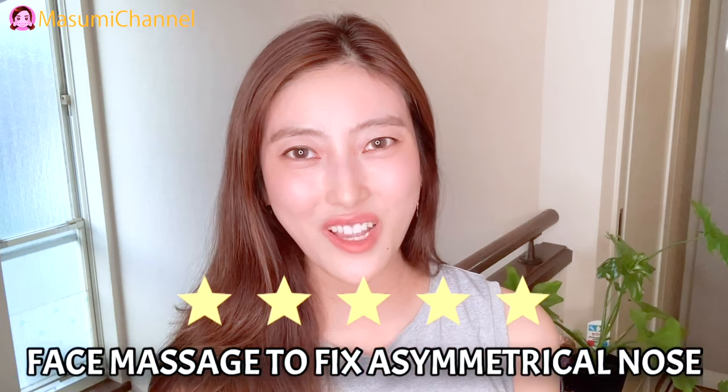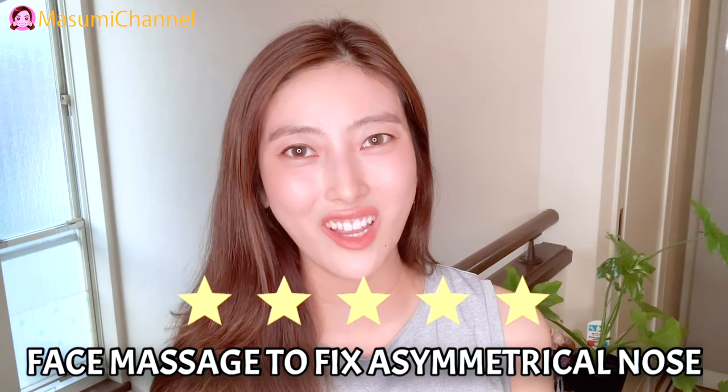Hi everyone, welcome back to my channel. It's Wasumi from Japan. Today in this video, we will broadcast on face massage to fix a symmetrical nose.